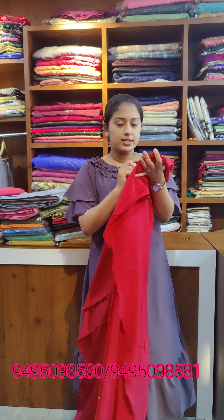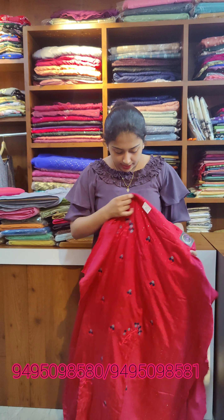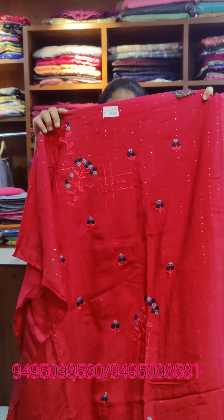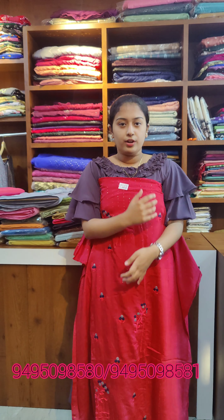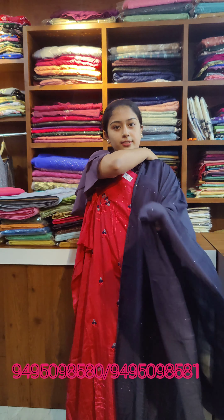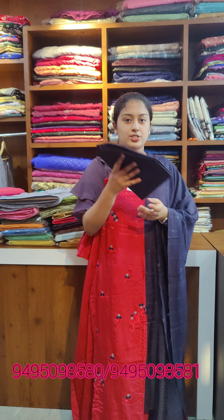Price is 860. Next we have maroon tone. This is a semi-silk fabric — soft and very comfortable. This is dark navy blue plus ash color tone with floral thread work and beautiful stripes plus golden work. This is the overall look. Price is 860.